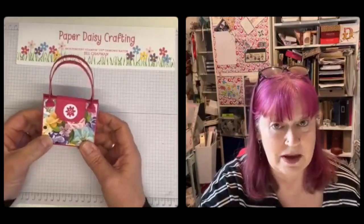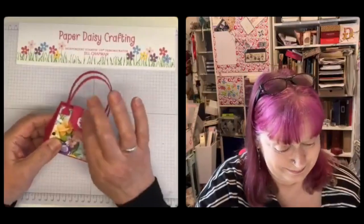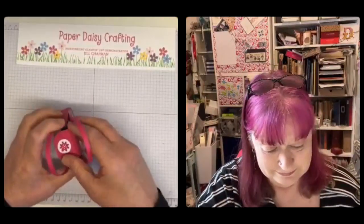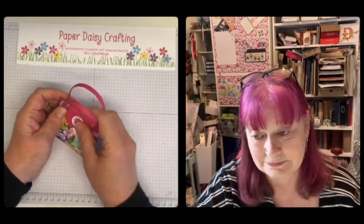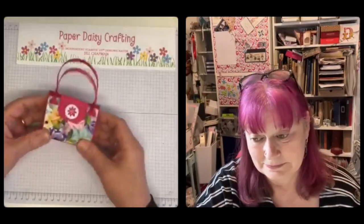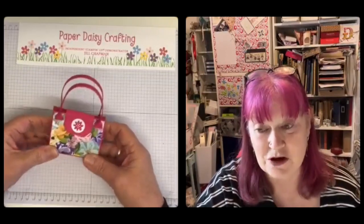It's a cute little bag, and I popped inside some of the little Easter eggs that I got in my swaps last week, so it's got a little collection of Easter eggs in there which I thought was quite sweet — it made quite a nice little Easter gift for somebody. So two bags for the price of one!